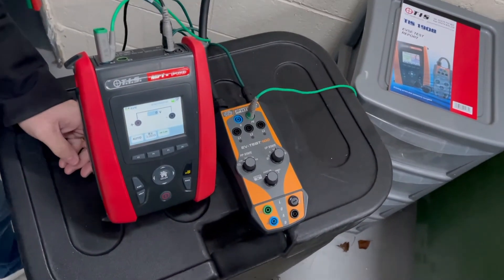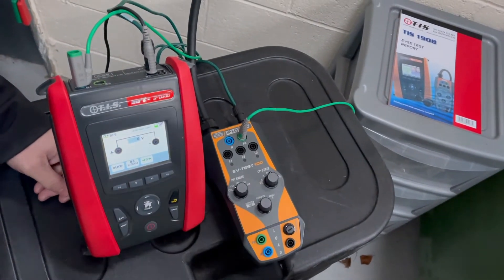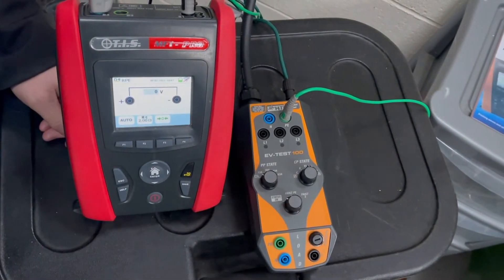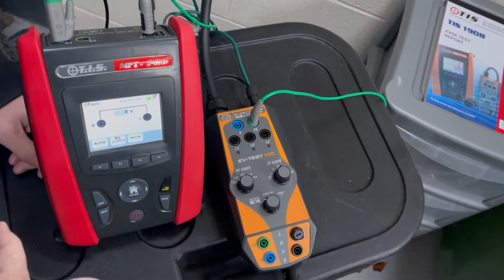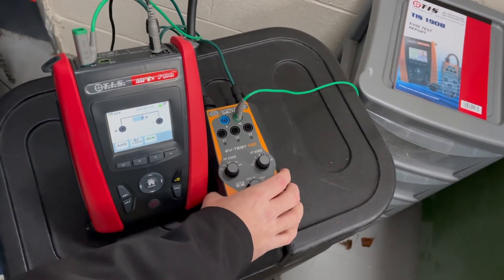Welcome to another product presentation from TIS. Today we are going to do a video using the TIS EV Test 100 in manual mode using the TIS MFT Pro. This video will also be useful for those of you who have your own multifunction tester with 6mA capabilities and want to use the TIS EV Test 100 with your multifunction tester.